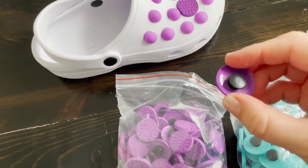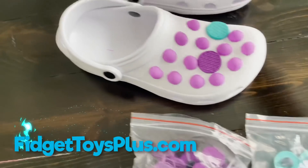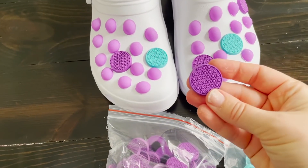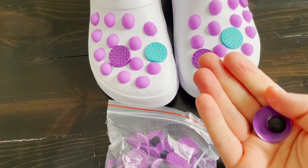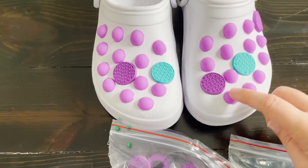If you want your own little croc charms, you can get them on our website — fidgettoysplus.com. We have the purple and the teal color. I have so much super glue on me now, but I think they turned out adorable. I'm so happy.